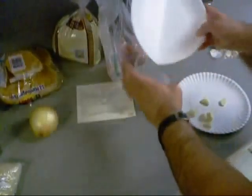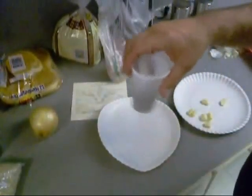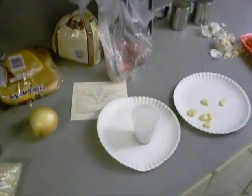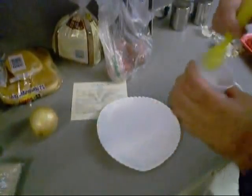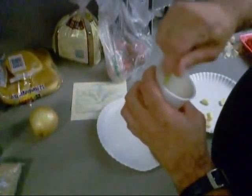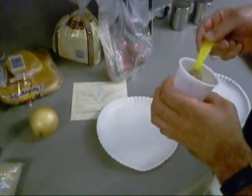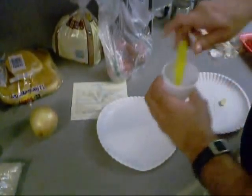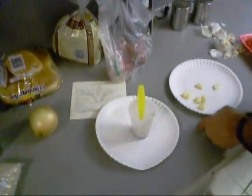All these dry ingredients go into this little disposable cup. I'm going to take a little spoon, put it in, then mix it up. These dry ingredients are kind of like a homemade Cajun seasoning.